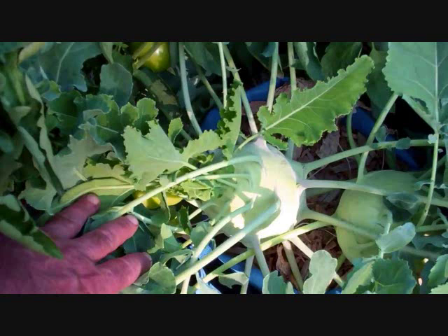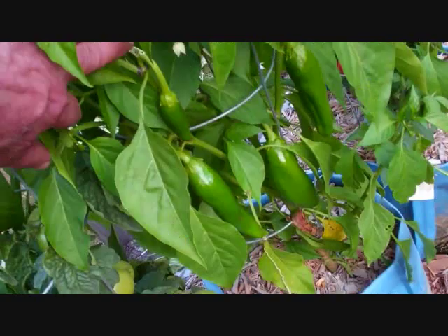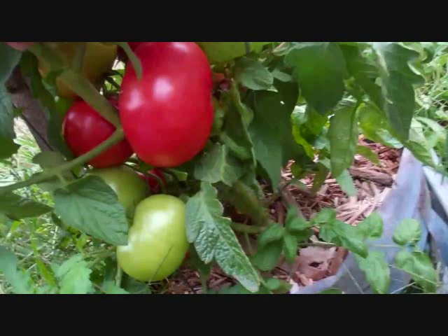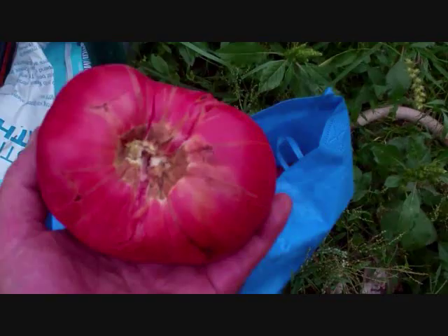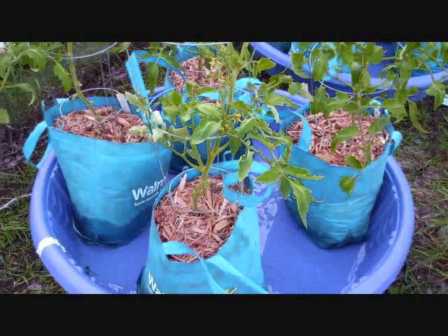Kohlrabi was bigger than softballs. I had banana peppers that went crazy. Anaheim peppers got just huge. I had heirloom tomatoes this year that went nuts — German Johnsons, Black Krim — they just went absolutely crazy. So I knew that the whole idea of this kiddie pool system was great.